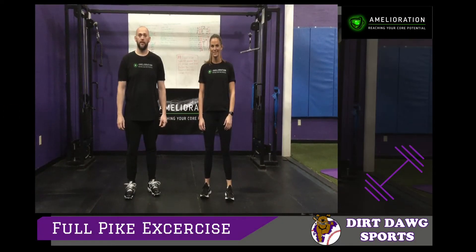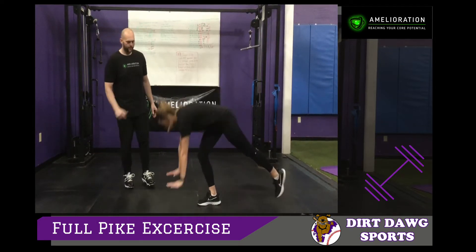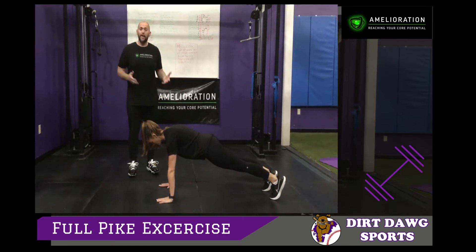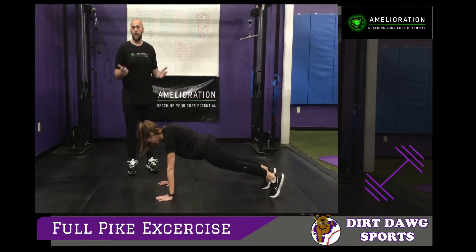The next exercise for our warm-up routine is going to be the full pike. Coach Jen is going to show you from the side view. This is for your stomach, your spine, your shoulders — it warms up a whole lot of muscles. It's not really an exercise you ever want to do with load, but it's a great warm-up before you do any physical activity, baseball or any other sport.